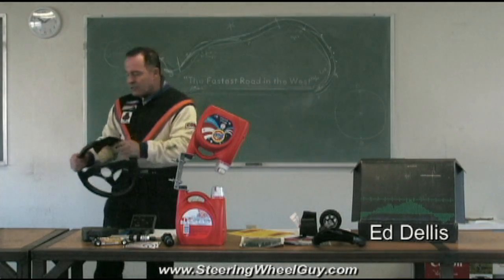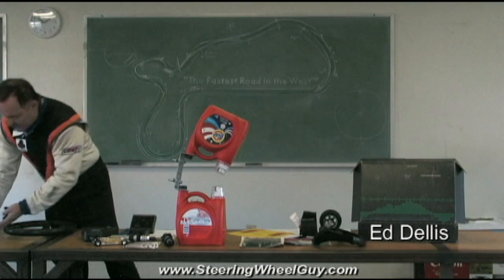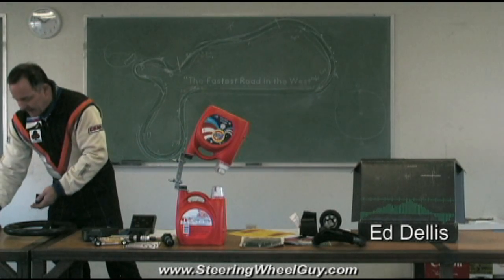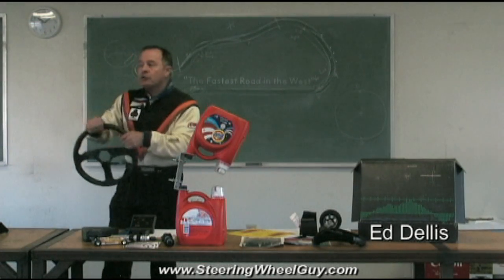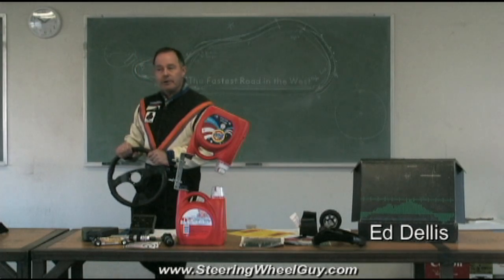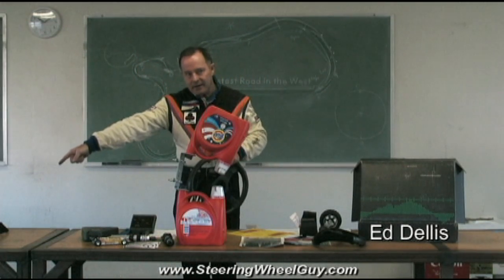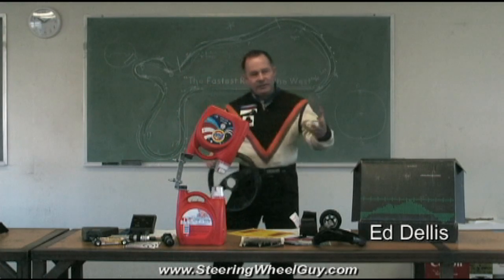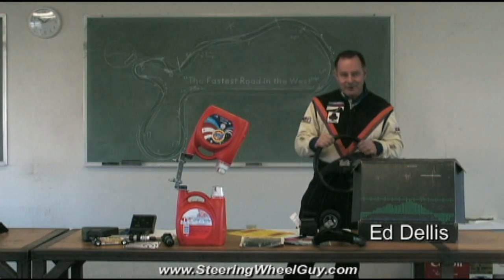So as ridiculous as it seems to push down on the surface here to prevent it from sliding — for you trying to prevent that from sliding — that would be the same as squeezing the steering wheel in order to turn it. It seems ridiculous in the case of the brick, but for some reason it doesn't seem ridiculous in the case of the steering wheel.